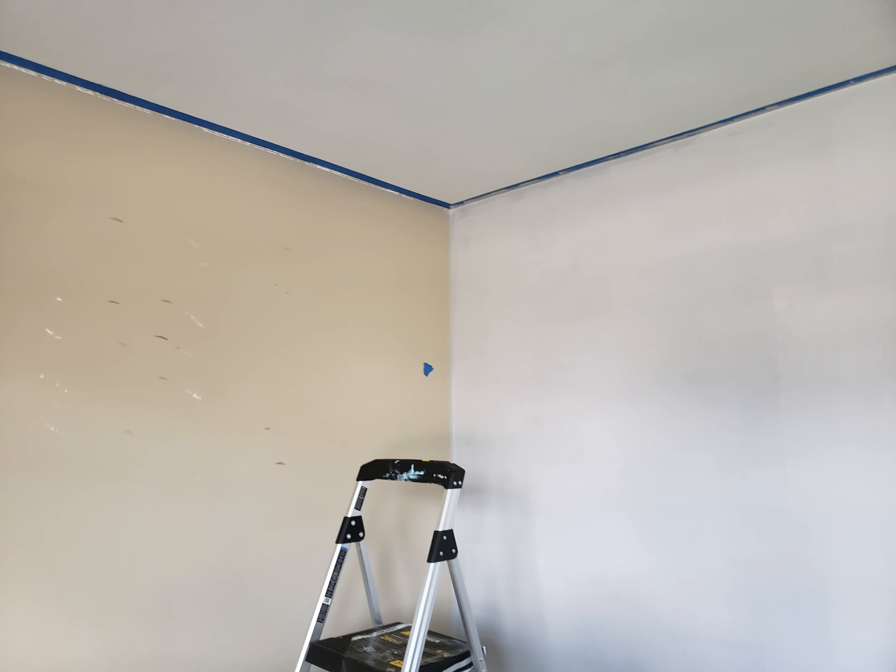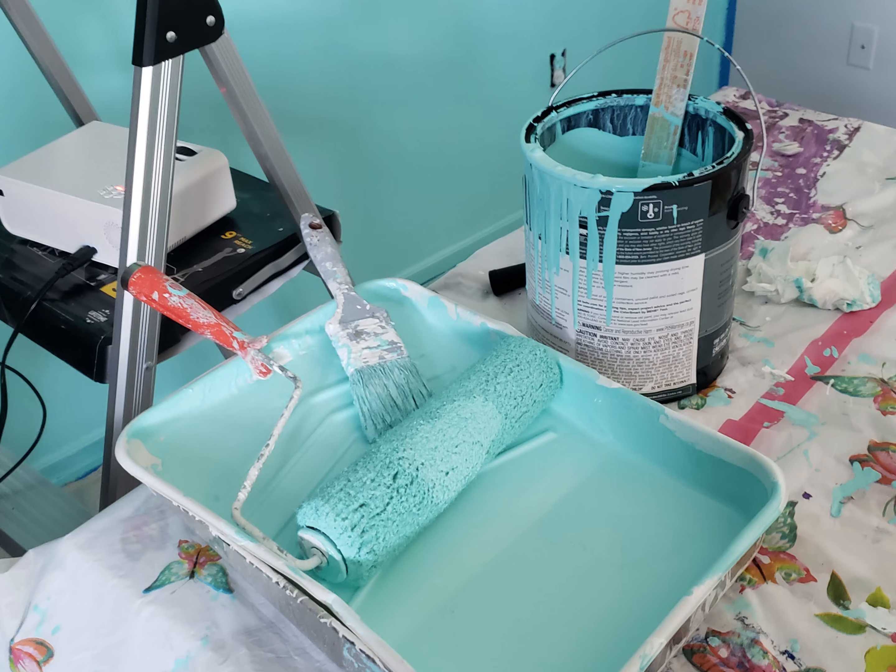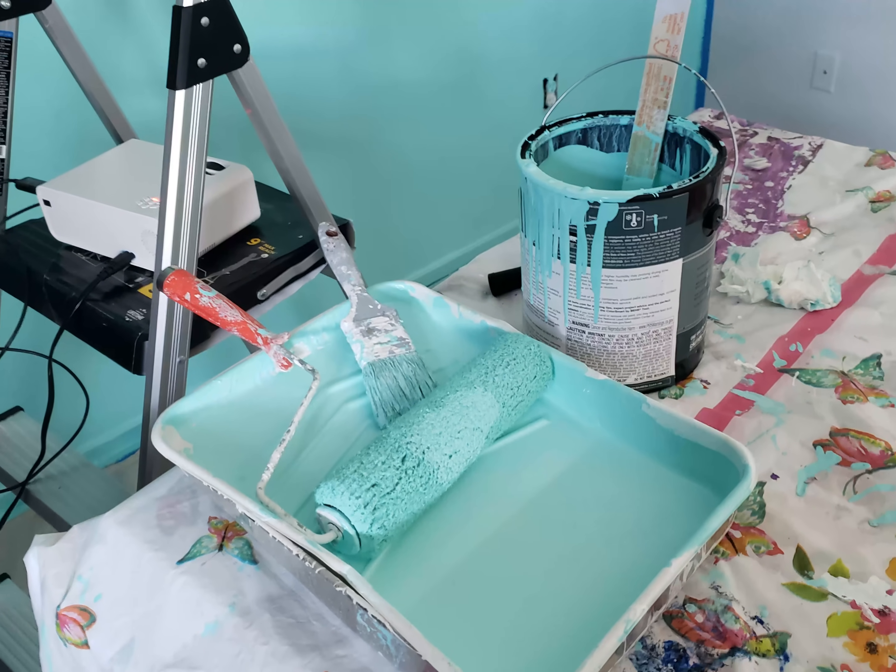Hi guys! Today I'm going to be painting a chevron wall. First off I'm going to paint the right side gray and the left side blue, and this shade is called Rainwater from Behr.